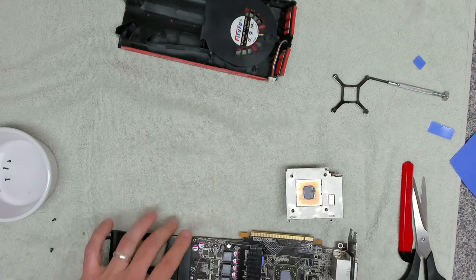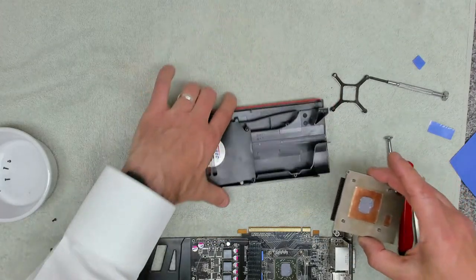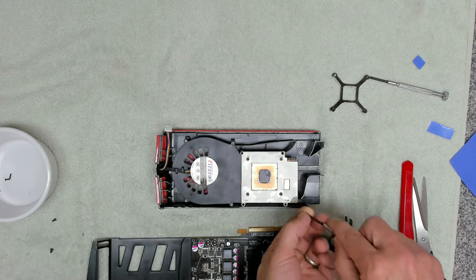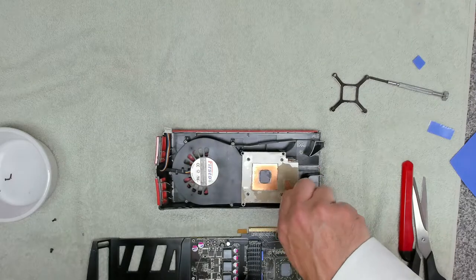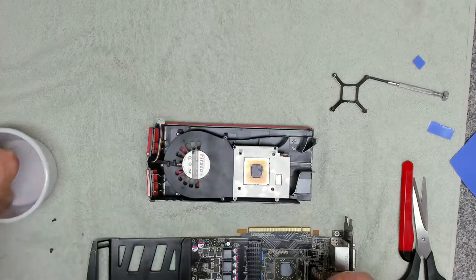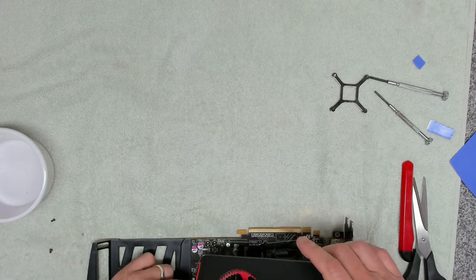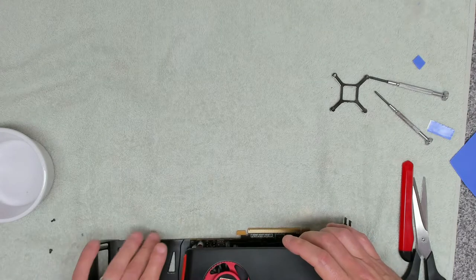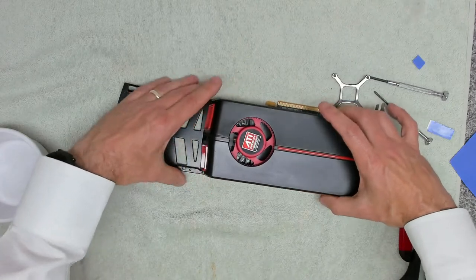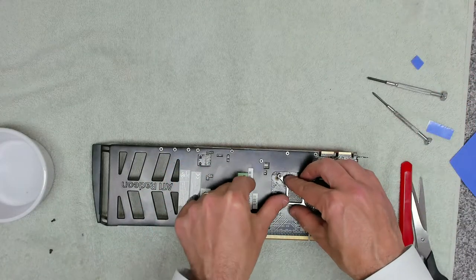I'm going to leave the thermal paste in place. That goes around that way, goes in there like that, and then these tiny little screws hold the heat sink into the fan shroud. Now that whole assembly can go on, so we need to connect the fan in there — the fan connected into the fan controller port. Then that sits in there over the top like that. Now we can put our clamp back on.